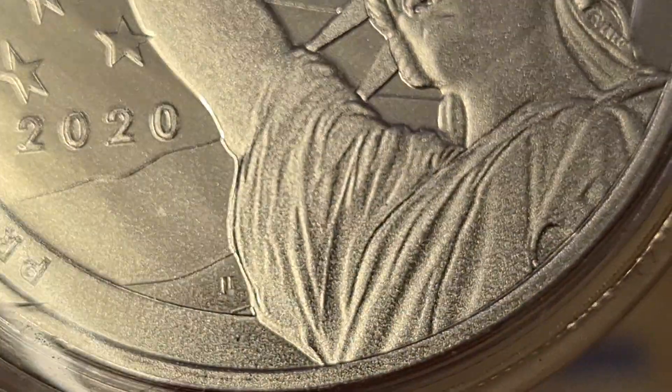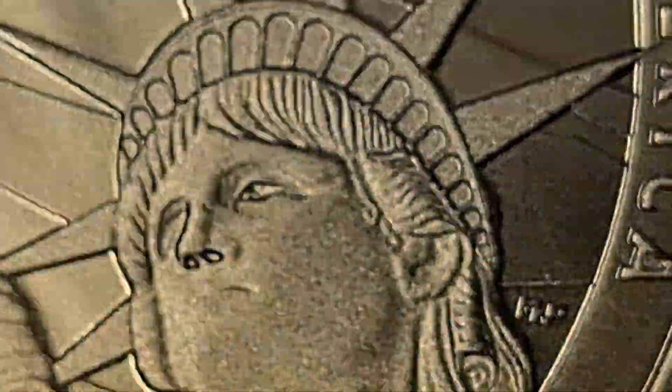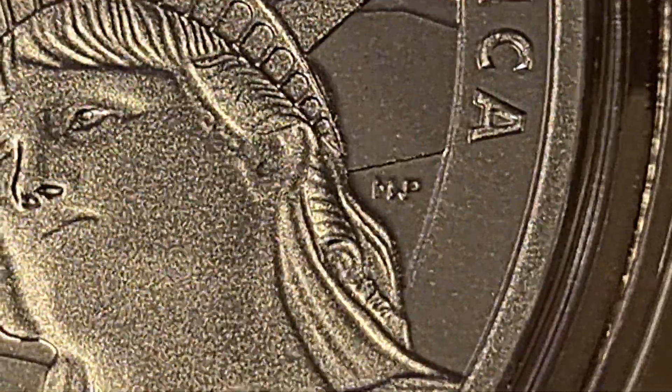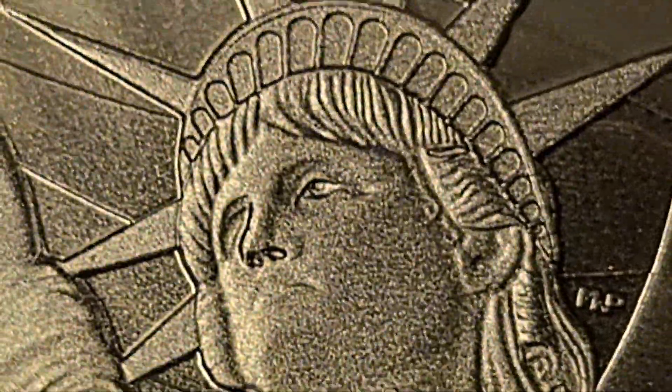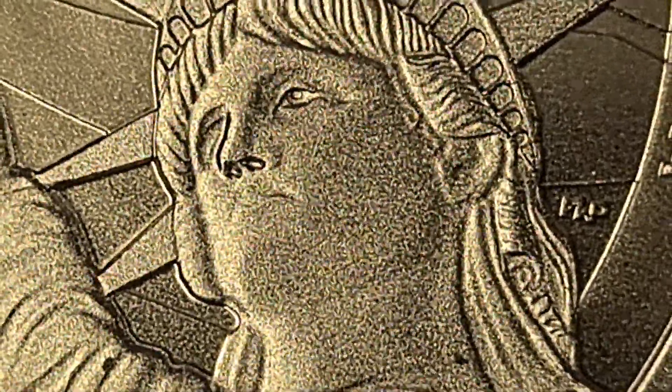Guessing by the fact that there was a number, it looked like there was a number two here — wondering if that's the second design. Looking closely it actually looks like a 'J', and that there is clearly an 'M P' — Mike Papa.